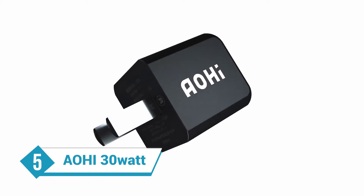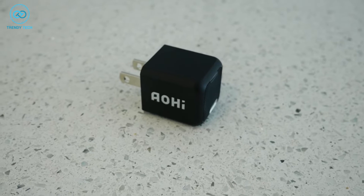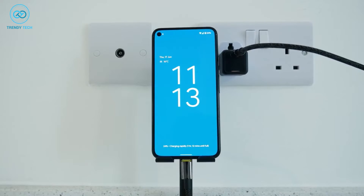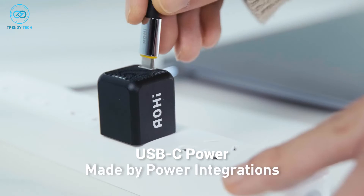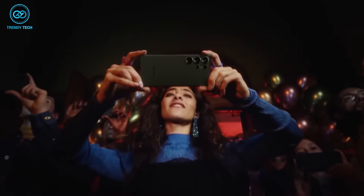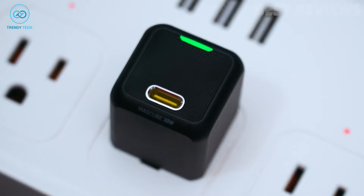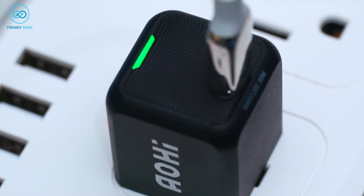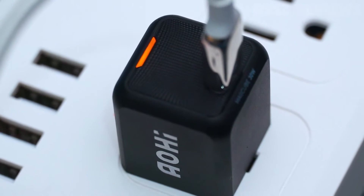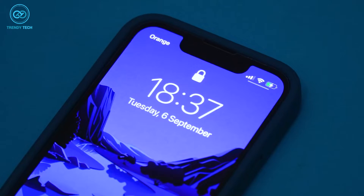First up, we have the AOHI MagCube 30W with GAN technology, which gives you all the power in a tiny form factor to power up your Galaxy S23 Ultra efficiently. You're getting USB-C power delivery capable of charging your S23 Ultra at full speed, making it three times faster than the standard 5W chargers. Thanks to the GAN Plus tech, the MagCube is 50% smaller than most 30W chargers out there, yet powerful enough to charge your phone in no time.